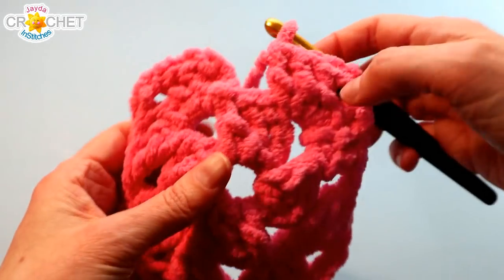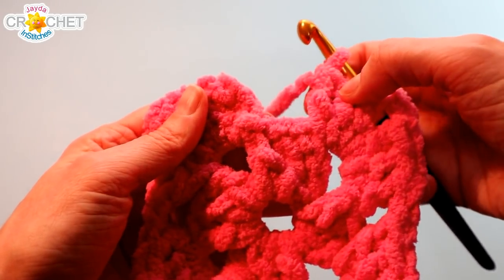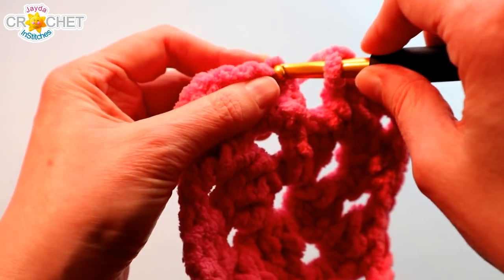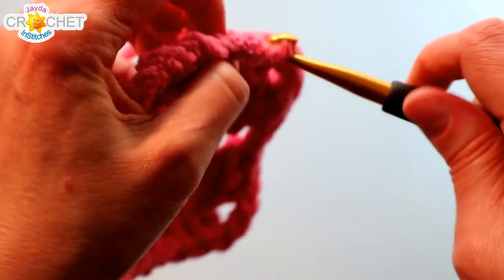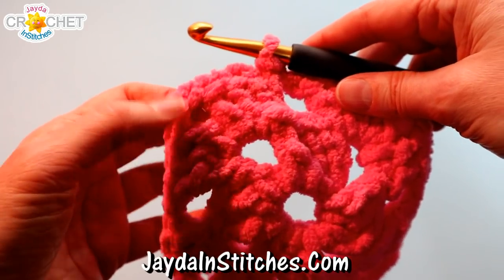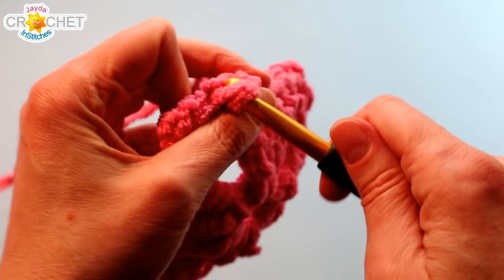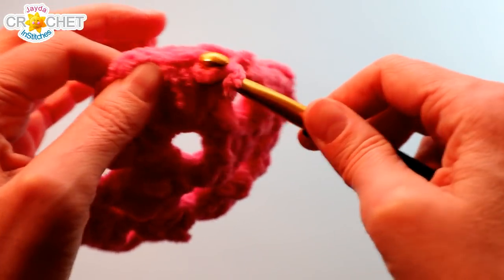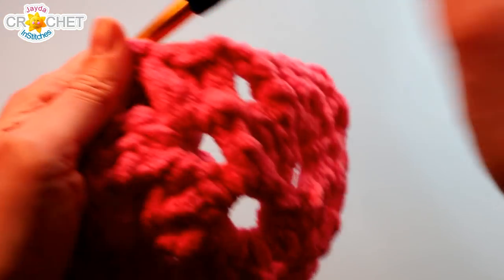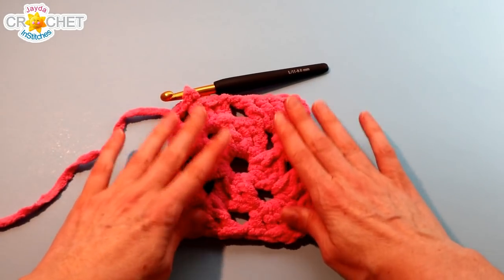We're finishing row two. There's the last shell-chain two-shell. We're back to the beginning, but before we finish off the row we've got to hop over a shell, which means you've got to chain one more just before you finish off. Then find the top of the chain three that began the row and slip stitch to join. That's the end of row two. We want to start row three in a corner, so slip stitch across the top of those two stitches, slip stitch right into that corner space, and that sets you up to start your next row. It's looking nice and soft and fluffy.